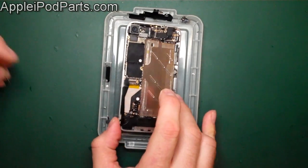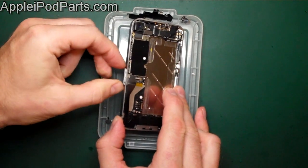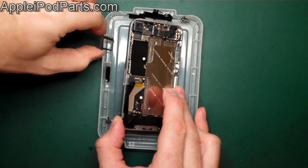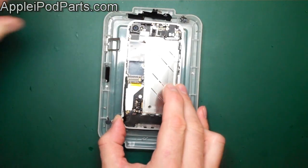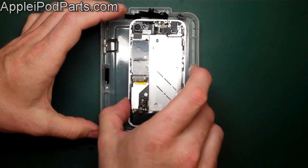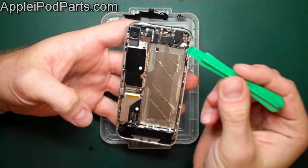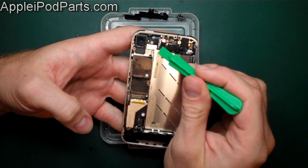A lot of people forget the SIM card tray. Remove it now — if you don't, the board will go nowhere, and you could break the board trying to force it out thinking you've got all the screws out.